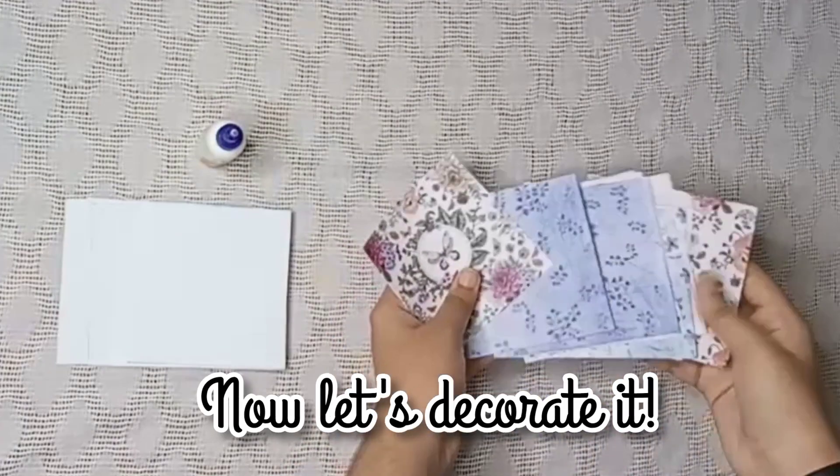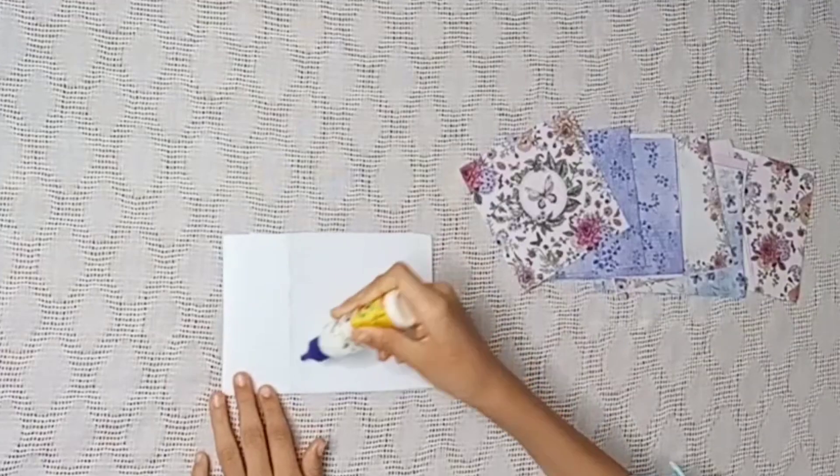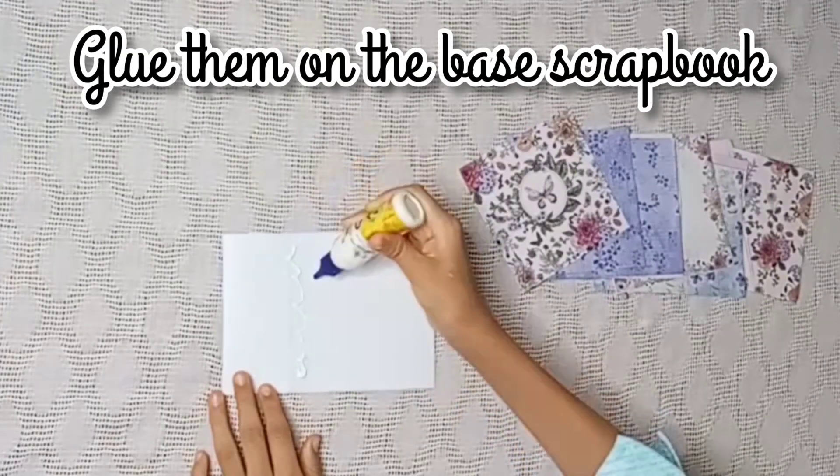Now let's decorate it with different design paper. Stick the design paper of size 10x10 cm on the scrapbook base with the help of glue.